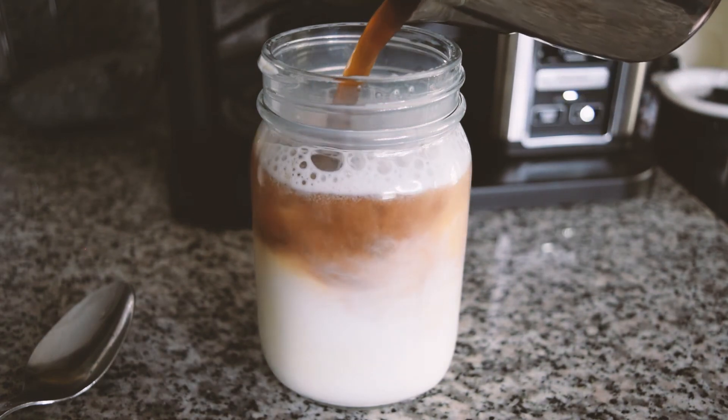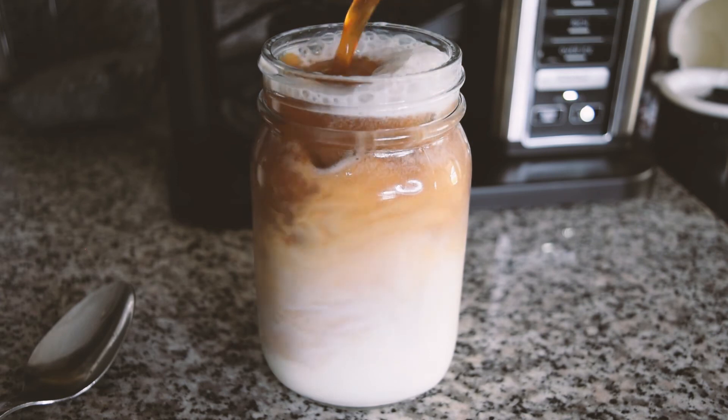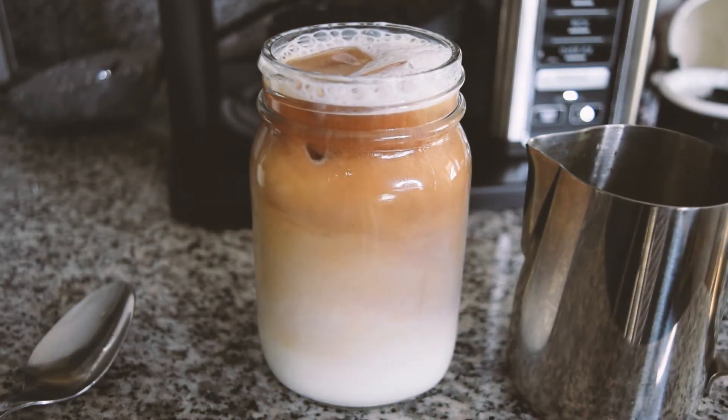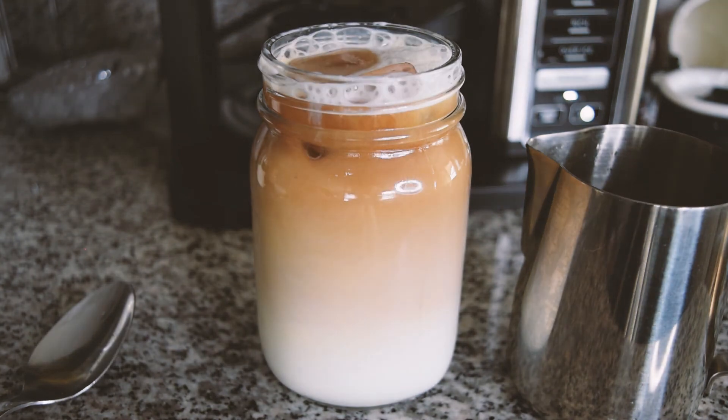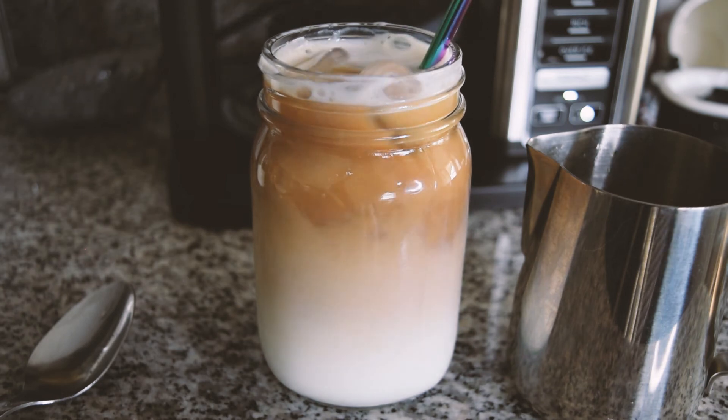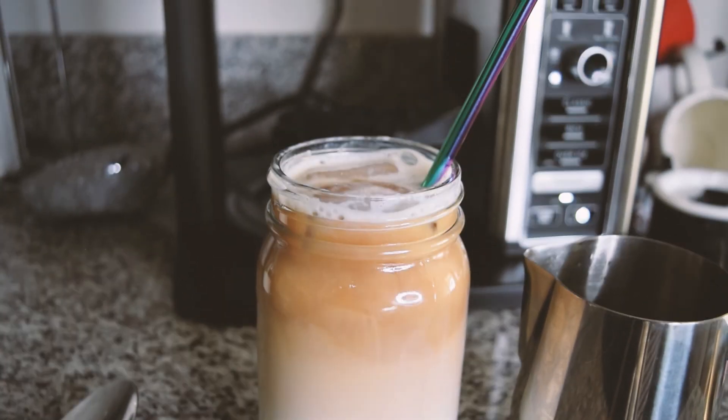I just enjoy having iced coffee at home and I really enjoy the color gradients of this. Obviously if you made it stronger it would be a lot darker, but that's pretty much it — you can just add in a straw and drink it. I hope you guys enjoyed this video. Let me know if you want to see how I make my cappuccinos from home. Thanks guys!